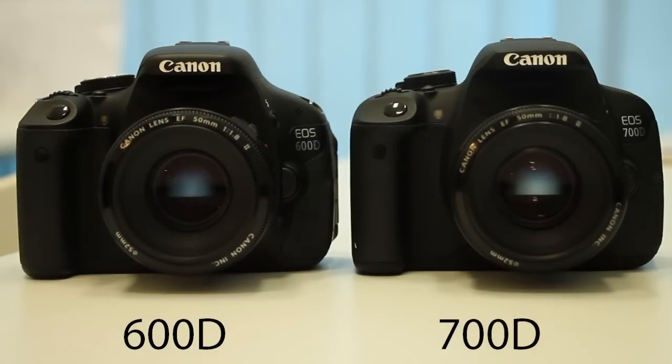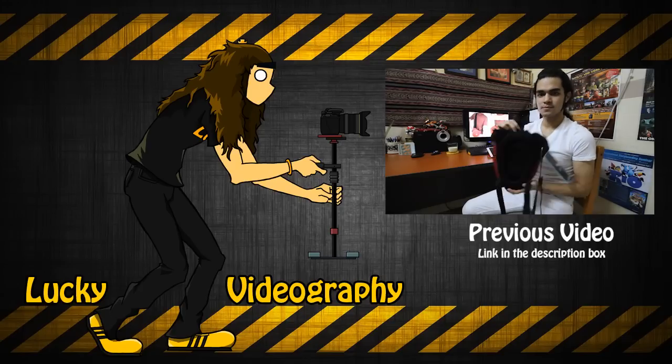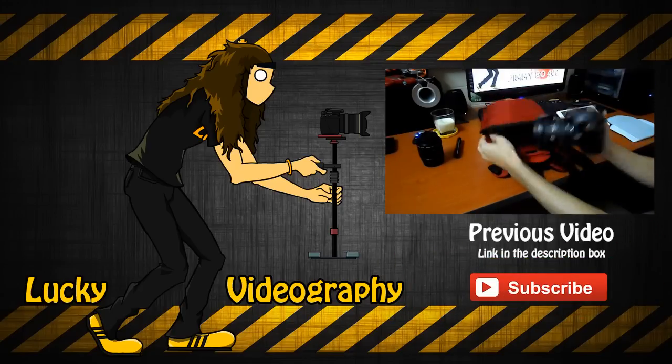So there you go guys. Those are the main differences between the two cameras. I hope this helped those who are looking into getting one of those two cameras. I ended up with the 600D because I did not need all those extra functions that the 700D had to offer. The most important thing for me on a DSLR is the image quality. If this video was helpful, hit that subscribe button. My name is Lucky. See you.